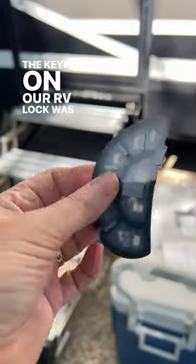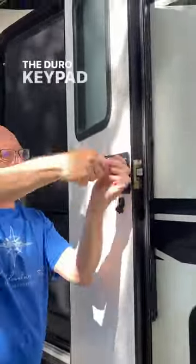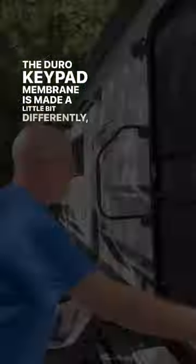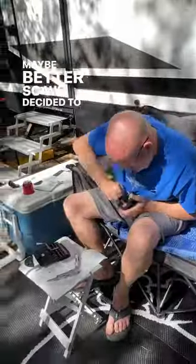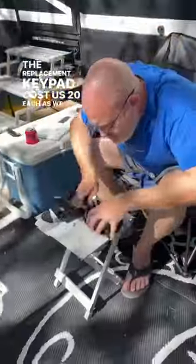The keypad on our RV lock was cracked and peeling, and it needed to be replaced. The Juro keypad membrane is made a little bit differently — maybe better — so we decided to upgrade. The replacement keypad cost us $20 each, as we have two doors.